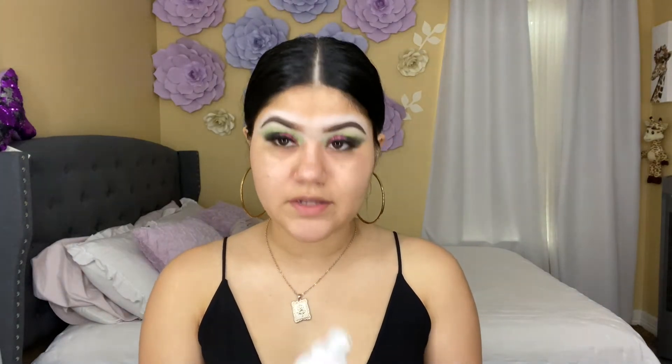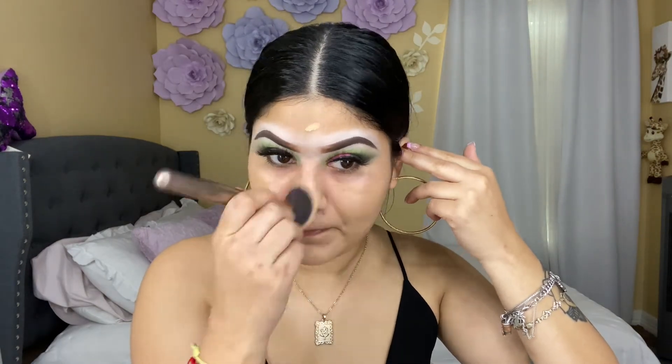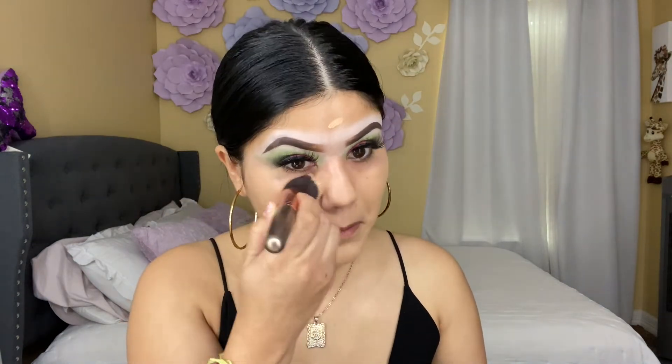To prime my face I'm going to be using this primer from Beauty Creations — it's a setting spray. Then I'm going to be using my Infernable foundation in the shade Golden Beige 104. To blend my foundation I'm going to be using this brush from Bibela Cosmetics. I already blended out my foundation, and then I'm going to be using my Frankie Rose concealer.